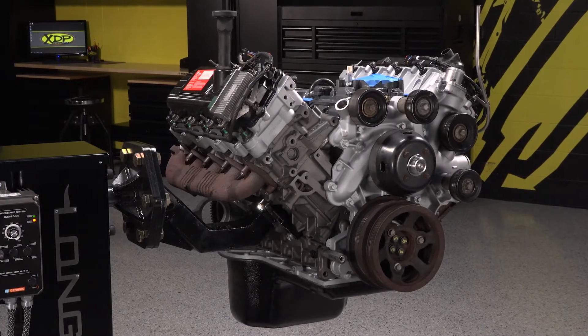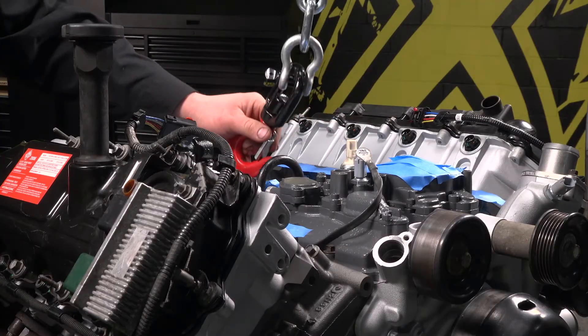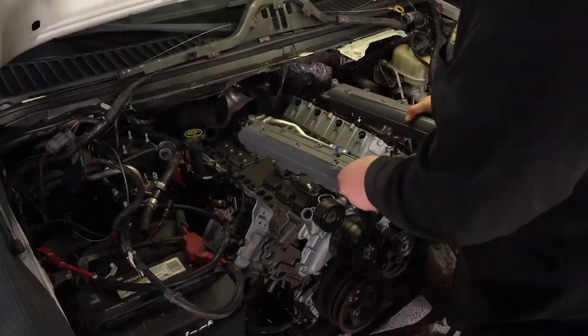Now we are ready to install this engine in the truck. Before the engine goes in, it's a great idea to check your transmission lines, steering box, heater core lines, and any of those frame or firewall-mounted components that are usually blocked by the engine.